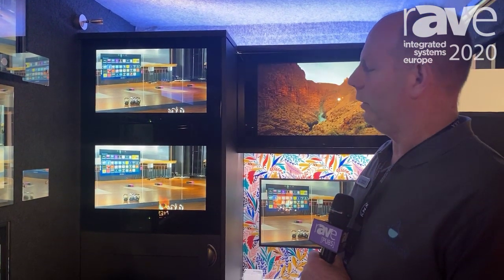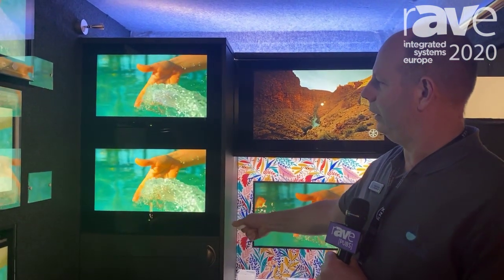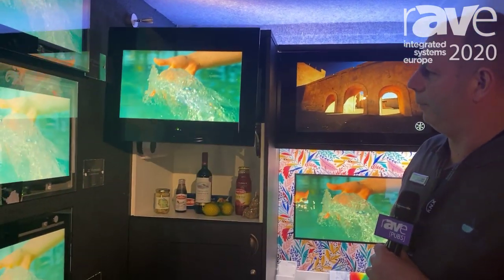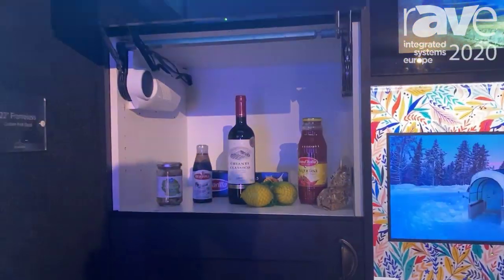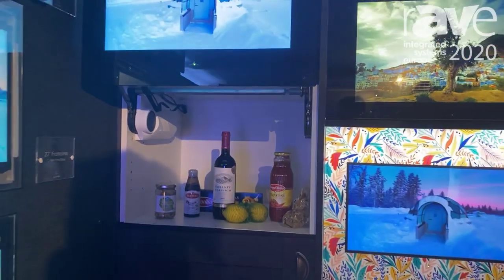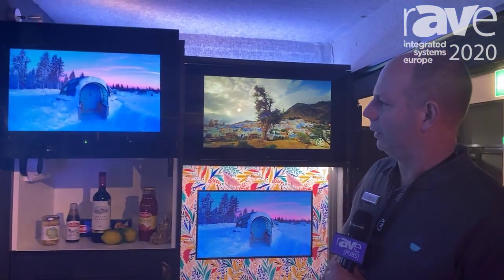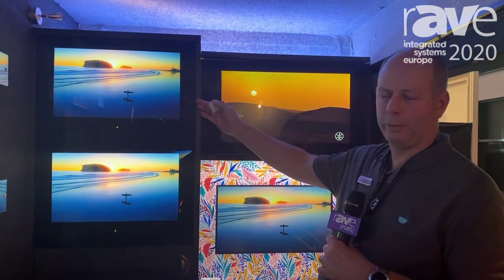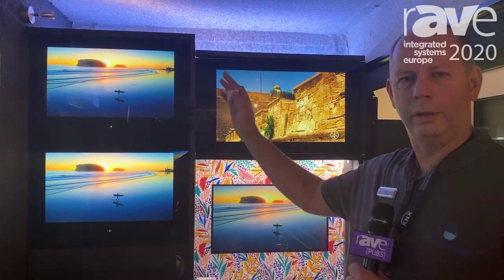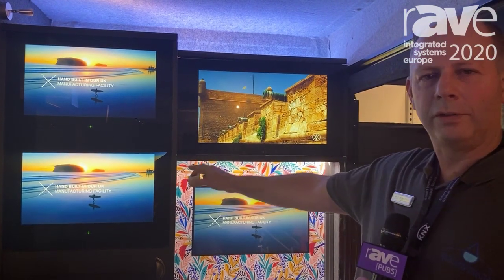There's always the worry that you're going to lose the cupboard, so we've designed it in conjunction with a hinge manufacturer where we can actually just replace the complete cupboard door and you still have complete access to the cupboard. We offer static ranges — static cupboards where you would actually lose the access and the storage behind — but this is a fantastic solution for anyone that needs a television in their kitchen and also wants to maintain their storage.